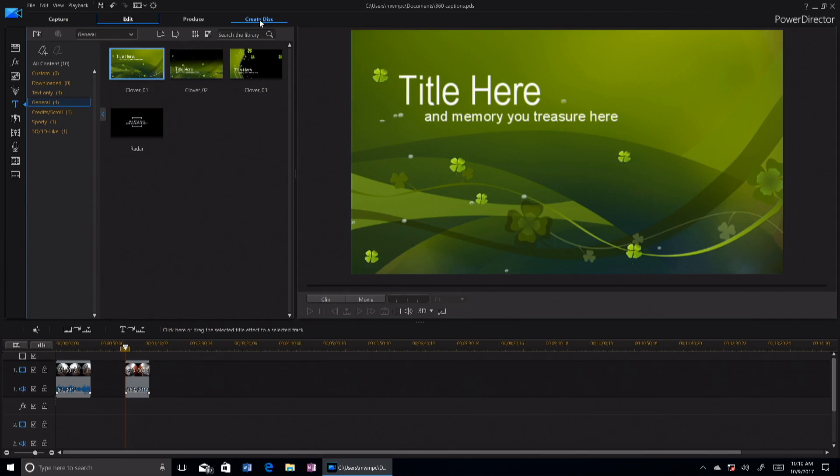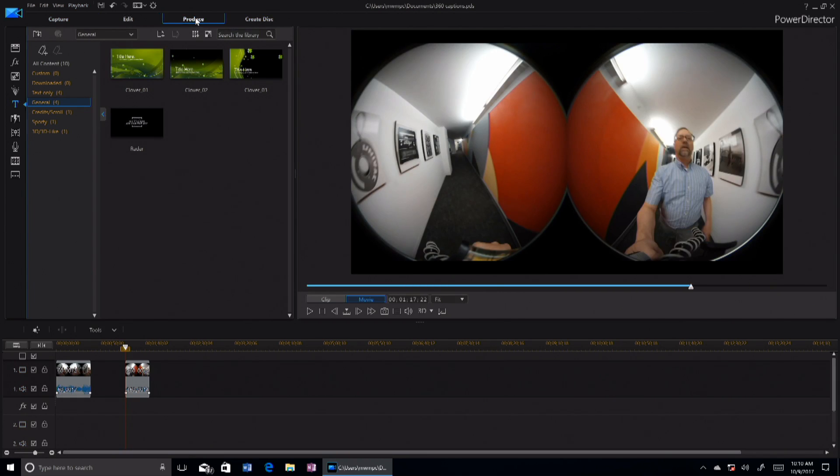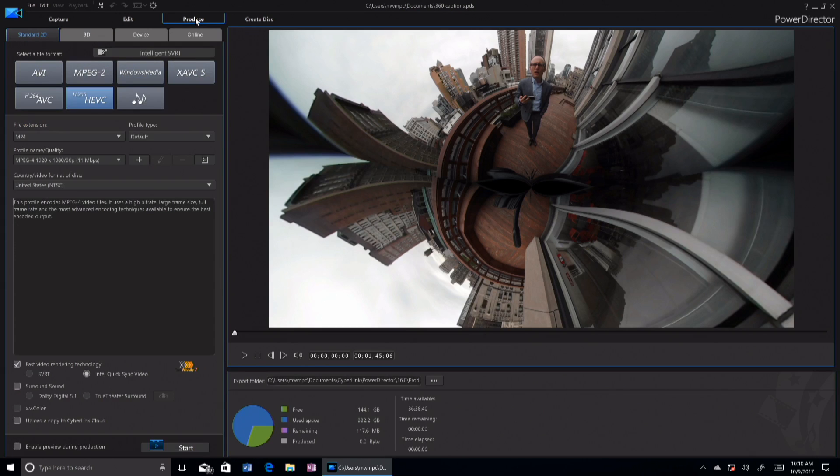One thing I look at when testing video software is how quickly it exports. Can you show us an export? If we go over to the produce mode here, here are all the export choices: XAVC, Windows Media, HEVC H.265. I don't even know what an XAVC is. Let's take a question.